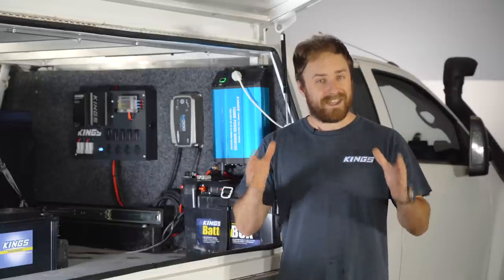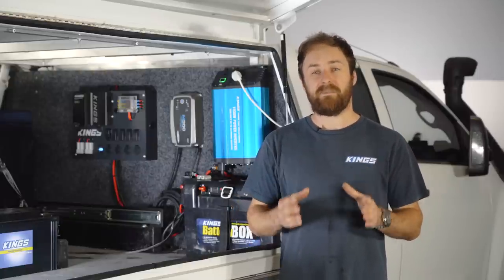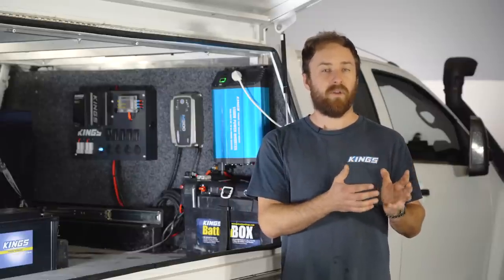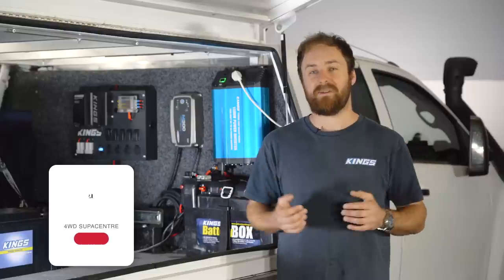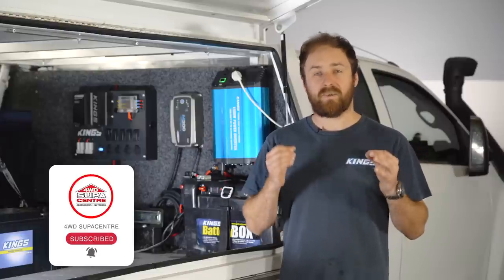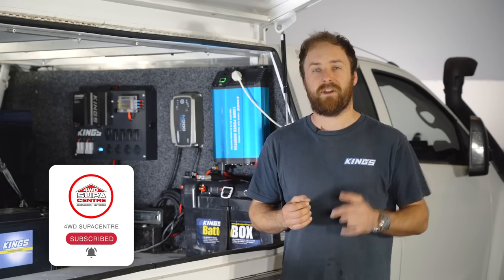Because this is a beginner's guide I'm going to keep it fairly basic and build up from there. If you are more interested in learning more about 12 volt or electrical setups, or you want to hear some expert tips and tricks, definitely check out the four part 12 volt masterclass I've done here on our YouTube channel.